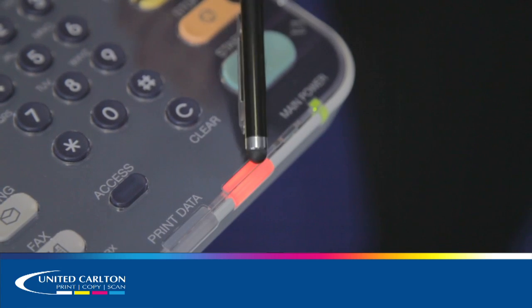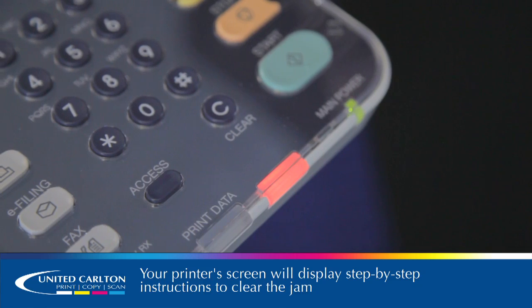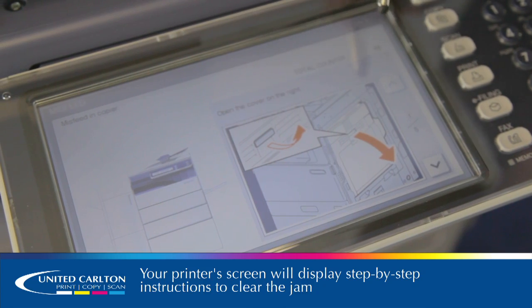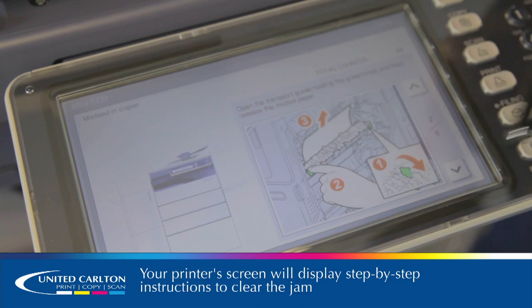As you can see, there is a red light. This indicates an error. It will also give you a step-by-step guide on where the jam is, and step-by-step instructions on what you would need to do to clear the jam.